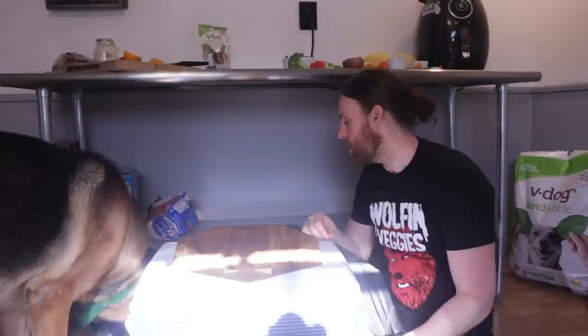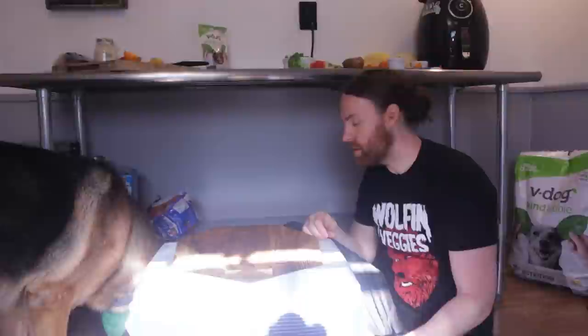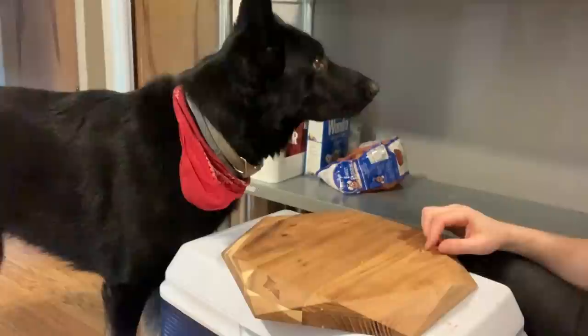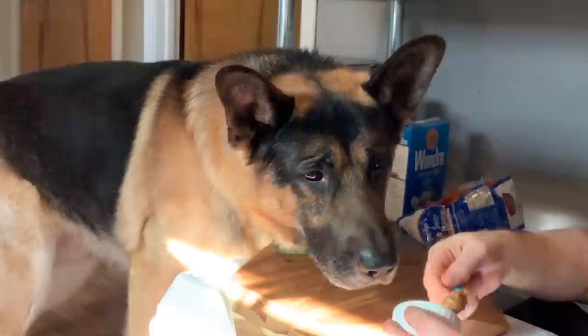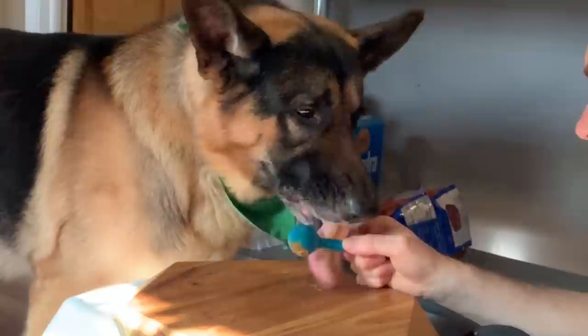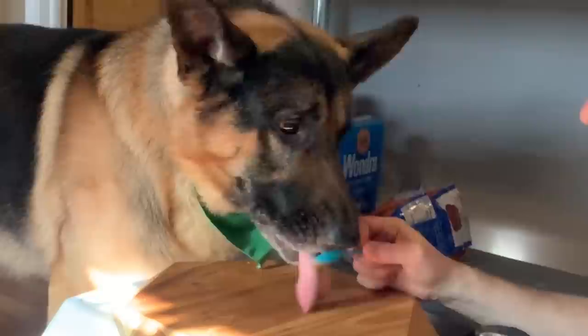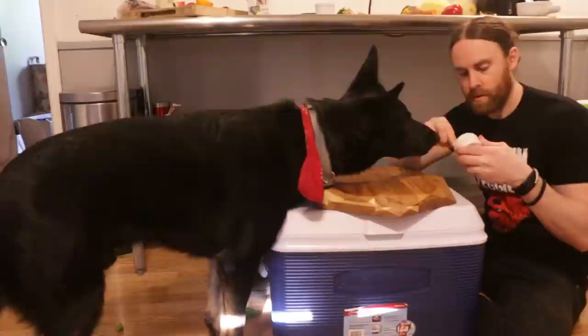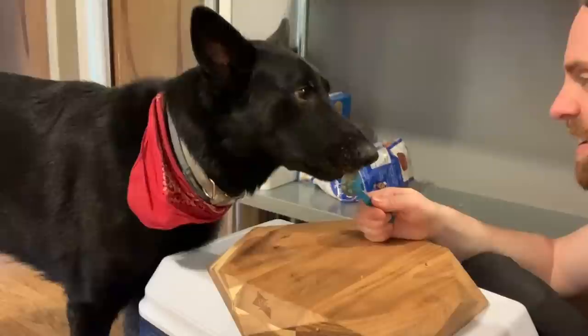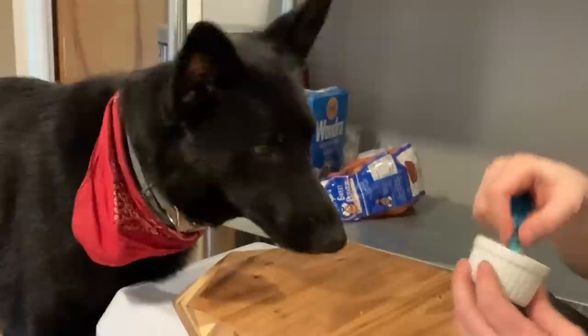We have some tofu. He likes tofu — he spit it out to make sure he liked it, and now he's eating it. Then some peanut butter. He likes peanut butter. Notice I'm only giving him little tiny samples of each one — I don't want to fill his stomach with a ton of things all at once. He's like, let me take the whole spoon. He likes peanut butter.